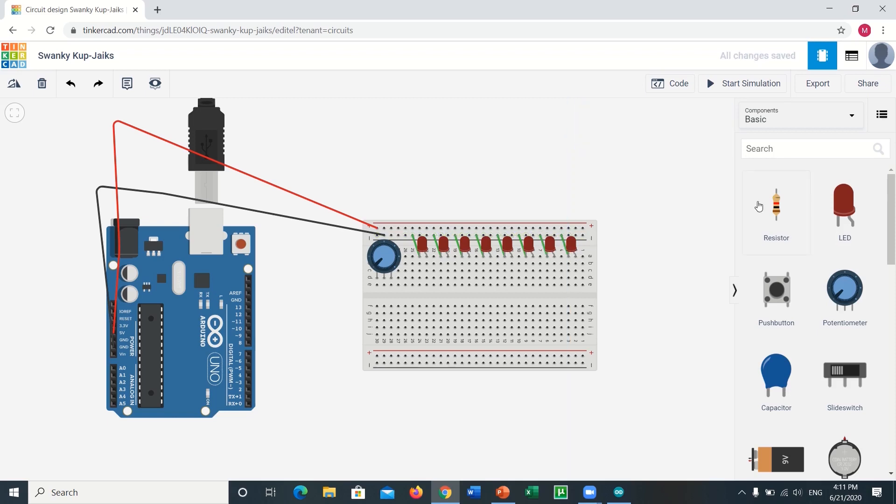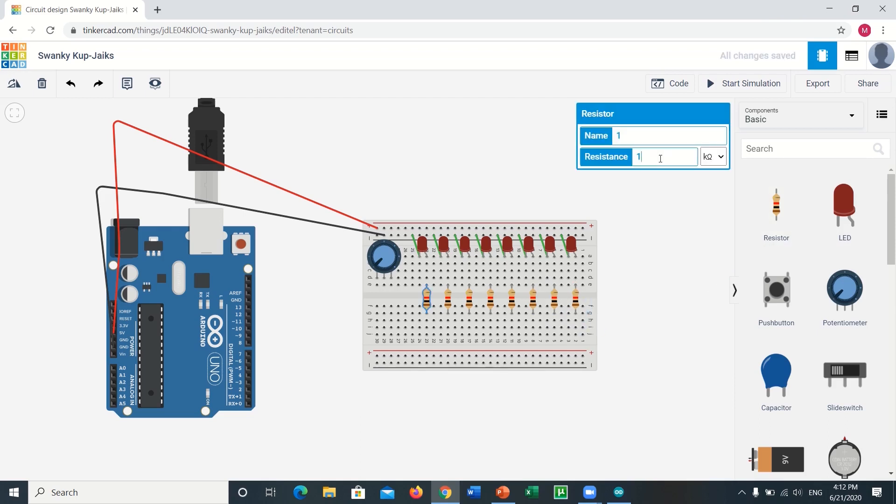After you are done with it, import eight resistors to the workspace and place them on the breadboard right in front of the LEDs in line. Set the resistance for all the resistors to 100 ohms.